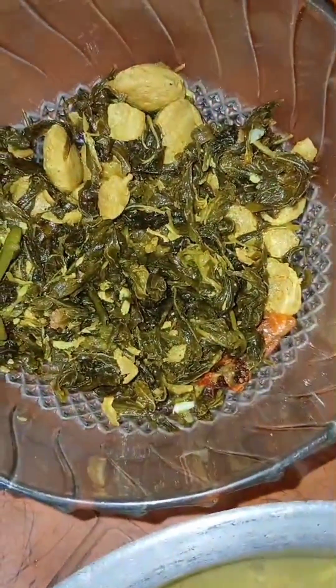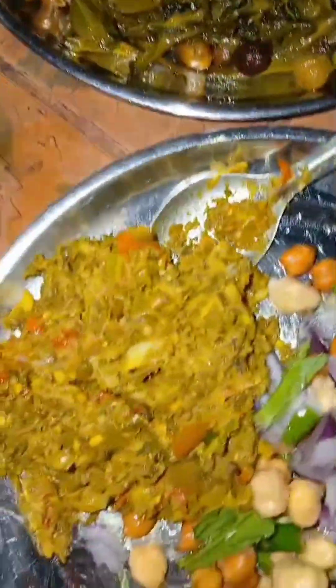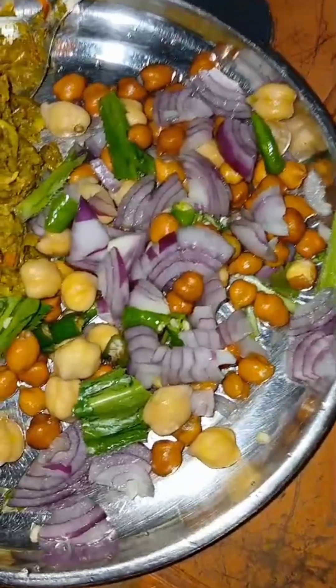We started talking about this project where we started to become the most important part. This project was a huge team — we started to get into the project and we started to build up. We didn't know what we were doing; the building we wanted to come out.